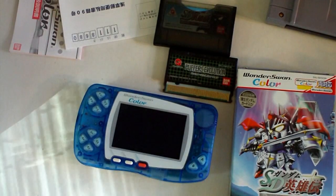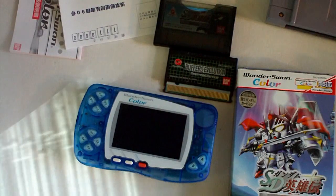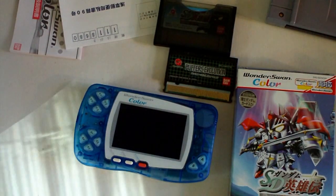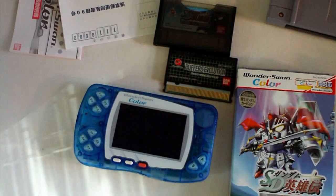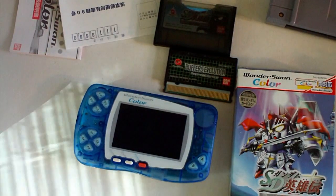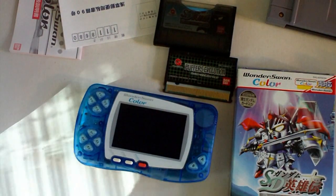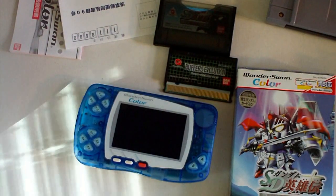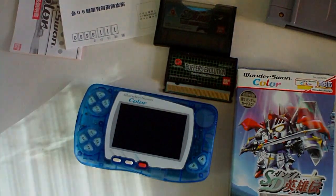The sad thing is a lot of the titles were available on other systems that were easier to find. Over here in America they're in English, but most of the WonderSwan games are fully in Japanese and very hard to play if you don't know the language. Some of them do have FAQs and guides, but since the system wasn't too popular over here, it hasn't been translated a whole lot.